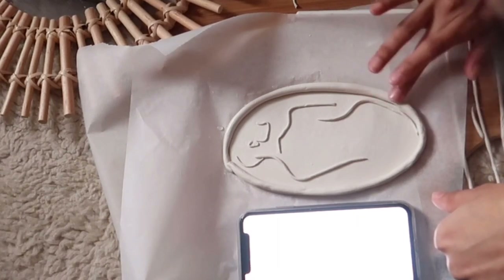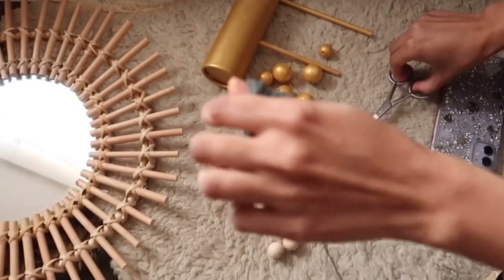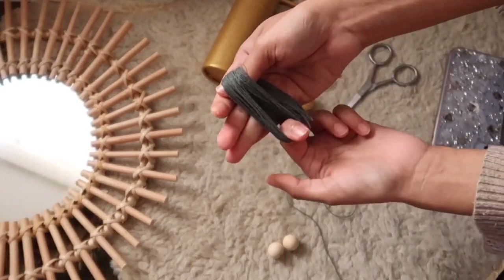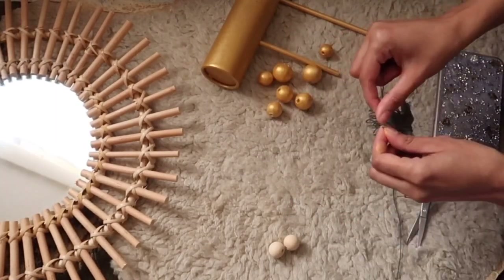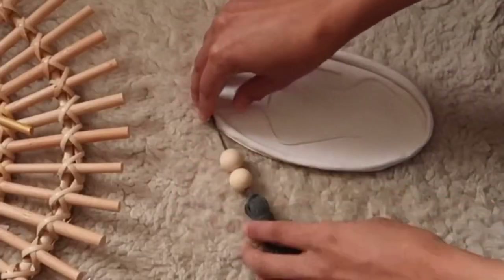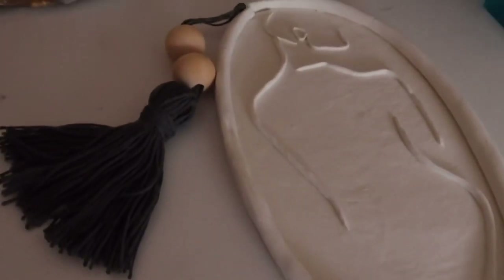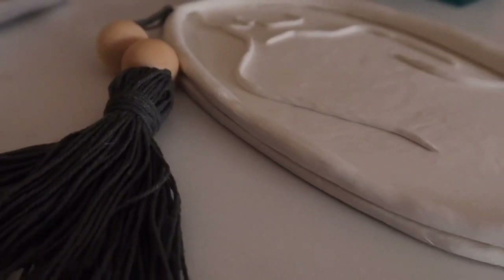This is my first attempt with air dry clay. I'm actually proud of myself — y'all better appreciate this! So here I'm just creating a small tassel and when I'm done with that, I'll just attach it to the plate. I really love it. You can use this as a decor or you can easily put your accessories on it.